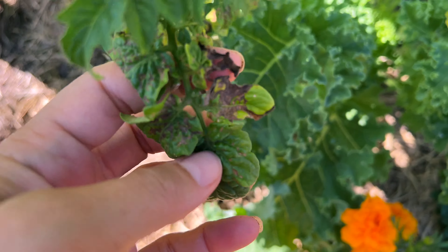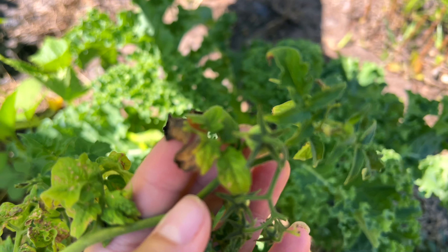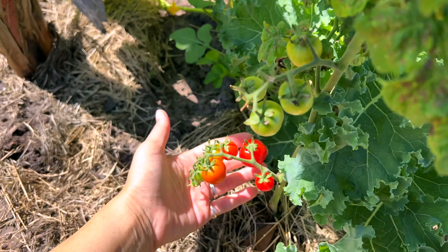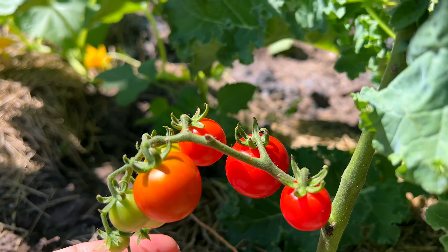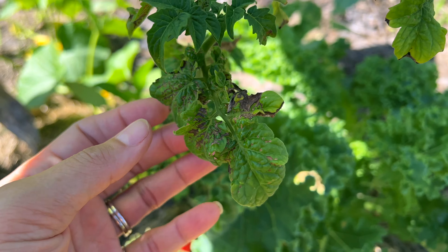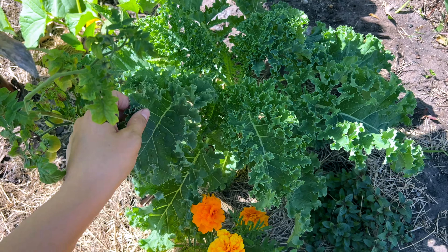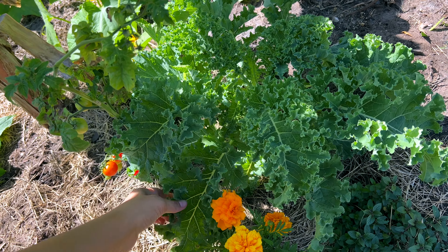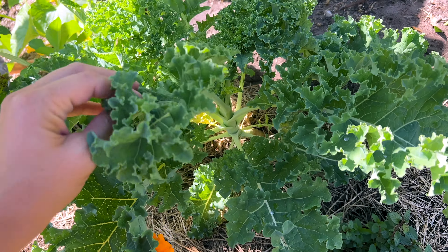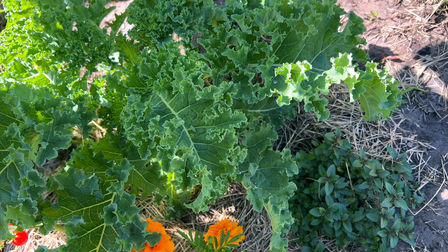This little tomato is kind of struggling — these leaves don't look right. Let me know down below in the comments what you think could be causing this. Even though it is making fruit, something's bothering this plant. The kale next to it, on the other hand, is doing just amazing — this is my best kale plant. I definitely need to pick some; it's doing so so good.